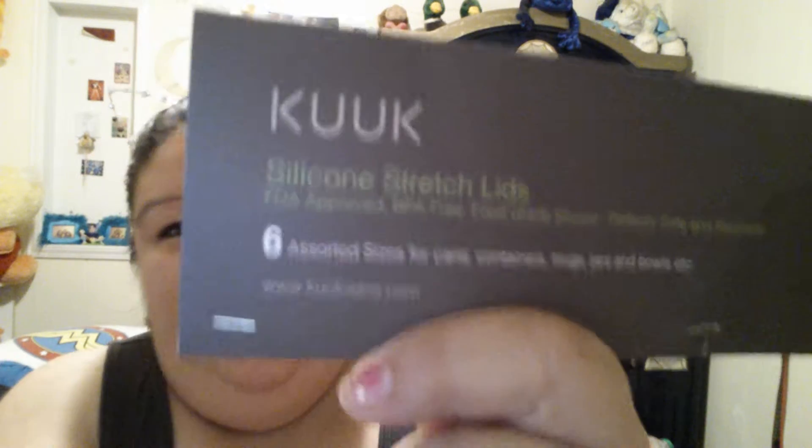Hello, I have another review for you today. It's a review, and today I have these silicone lids from this company — Cook. They're silicone stretch lids and it's a pack of six.